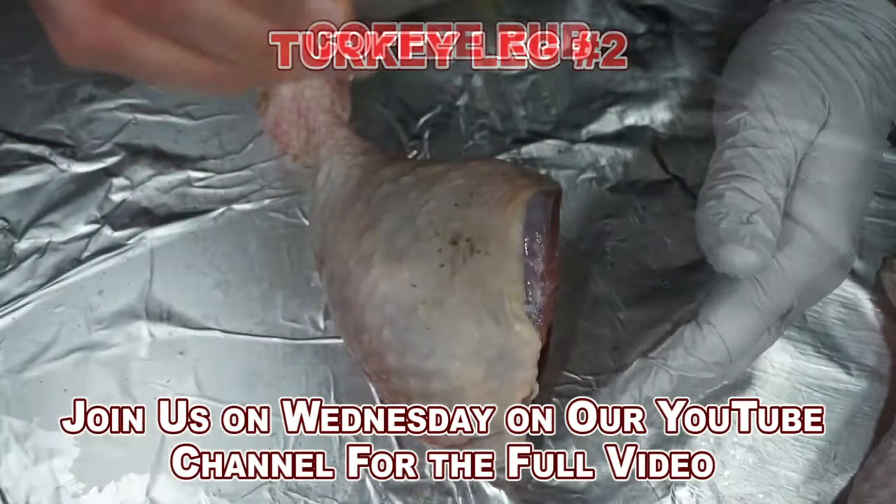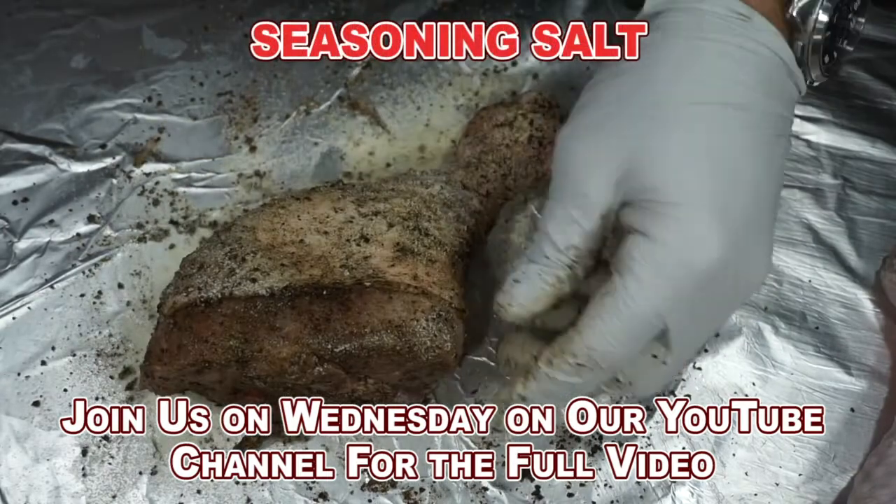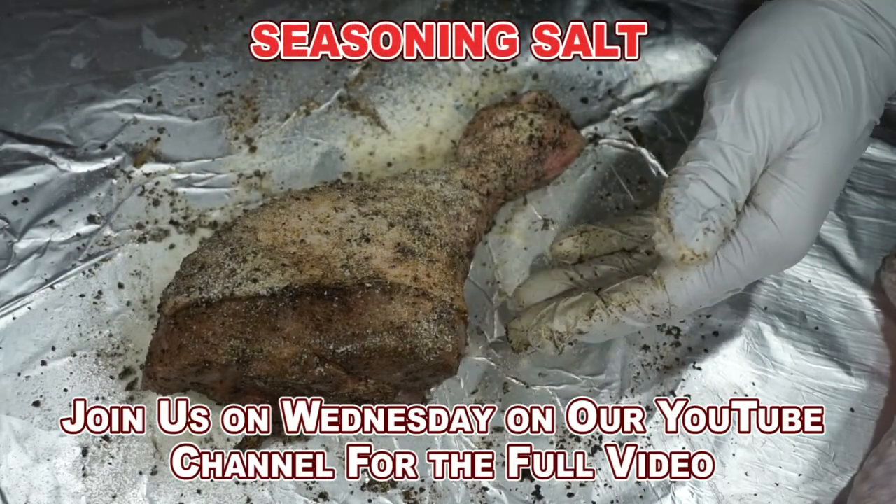Here's a simple rub. Start with the coffee rub, a little onion powder, and some seasoning salt. Mix it in really, really well.